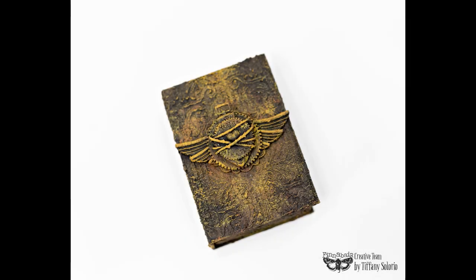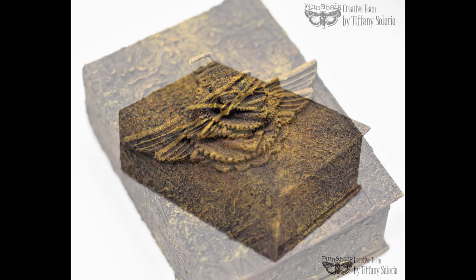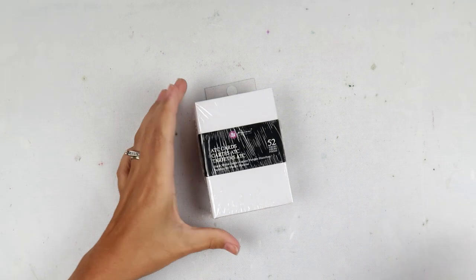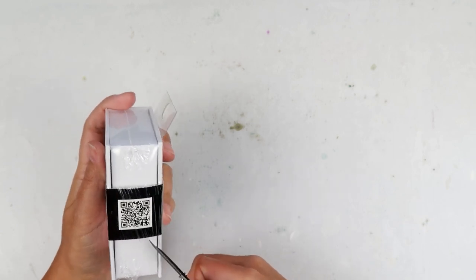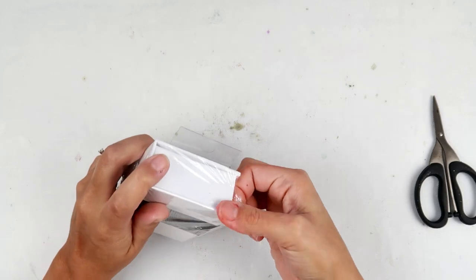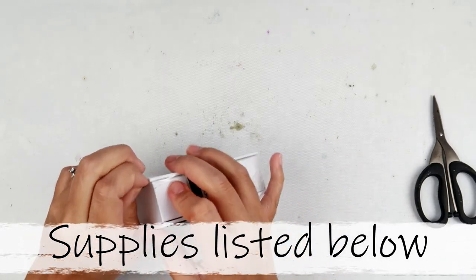Hey everybody, Tiffany Solorio here for Finna Bears creative team. I am so excited to be sharing my first project with you guys. I absolutely love Finna Bears products and have been using them for quite some time, so I am so honored to be part of the team. I am going to have all of the supplies listed down below, so if I miss something be sure to check the description box.